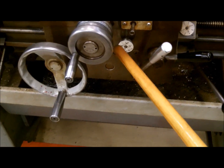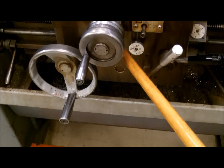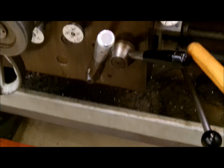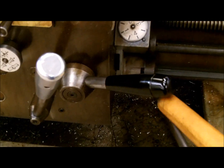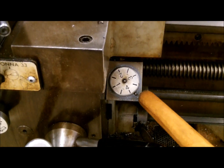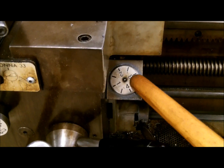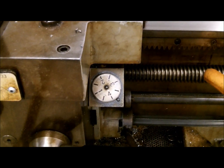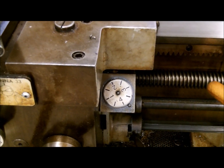This is your half nut engagement lever — this is what enables the machine to thread. This is your threading dial, and these all work in sync with the lead screw to allow the machine to thread.